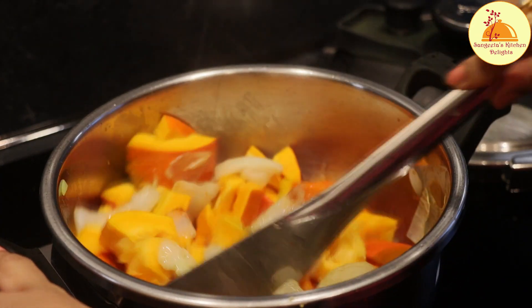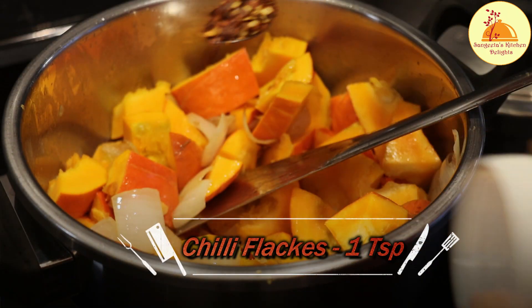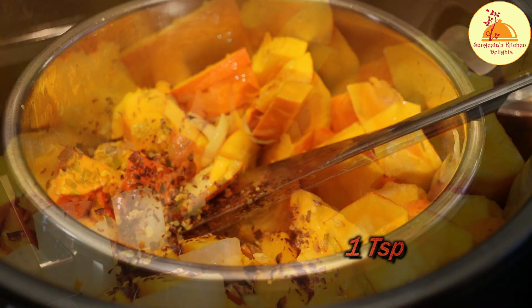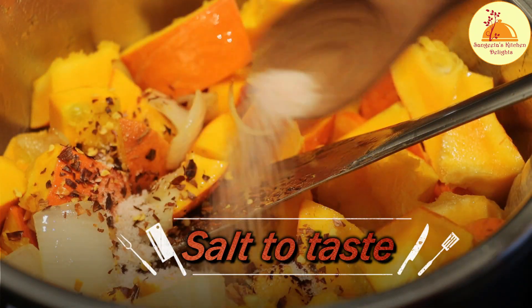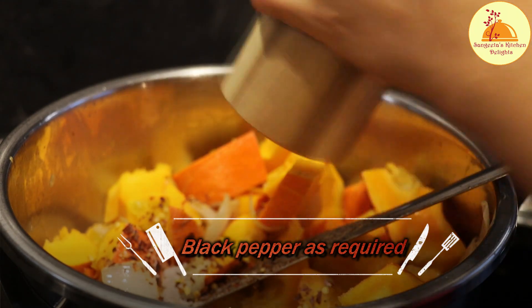After sautéing for a couple of minutes, I am going to add chili flakes — one teaspoon. These chili flakes can be adjusted as per your taste; I am adding them for some heat. And now I am adding salt and black pepper as per requirement.